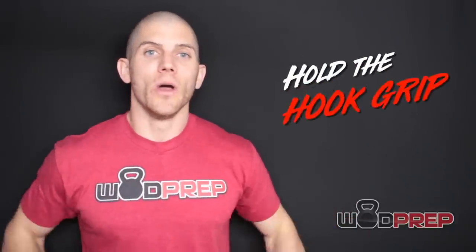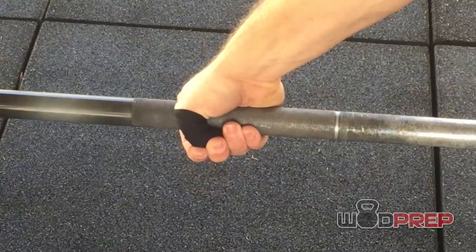Tip number one: I definitely suggest holding the hook grip the entire time. For me personally, I hold the hook grip throughout. I dig in my deep hook grip, and at the top of each rep I catch it and go straight back down, keeping the hook grip the entire time. Depending on your grip strength and comfort with the hook grip this might feel a little weird, but if you can avoid releasing the hook grip for all nine reps and all five rounds, you'll save a lot of time and reduce the risk of accidentally missing that hook grip catch.